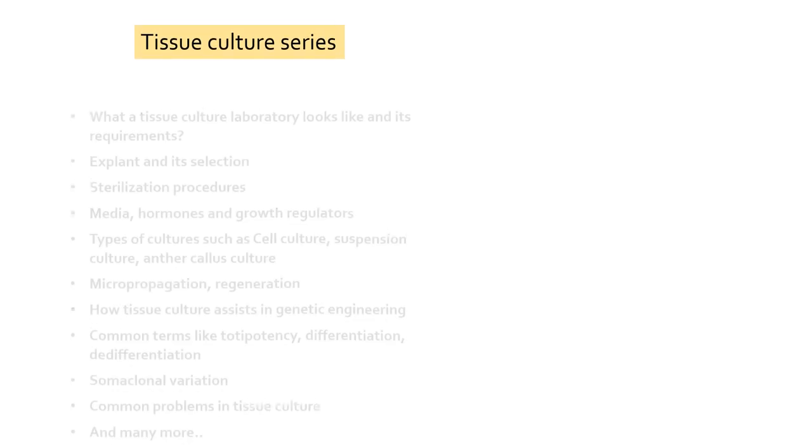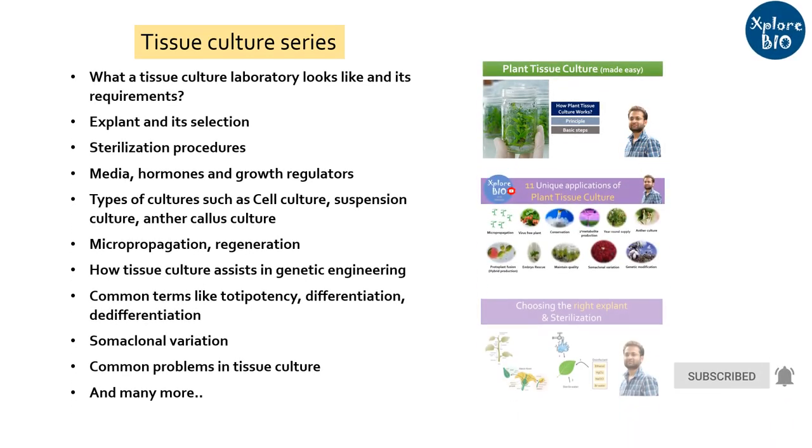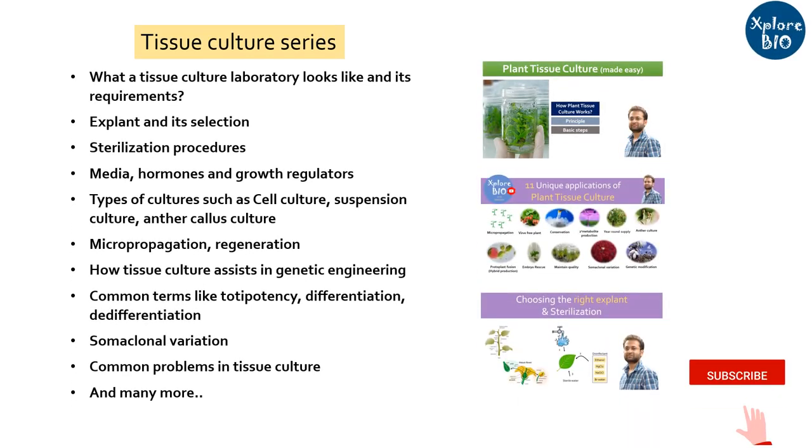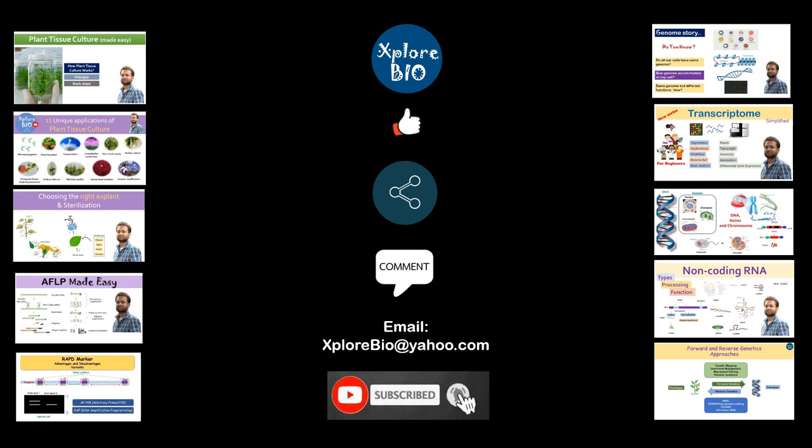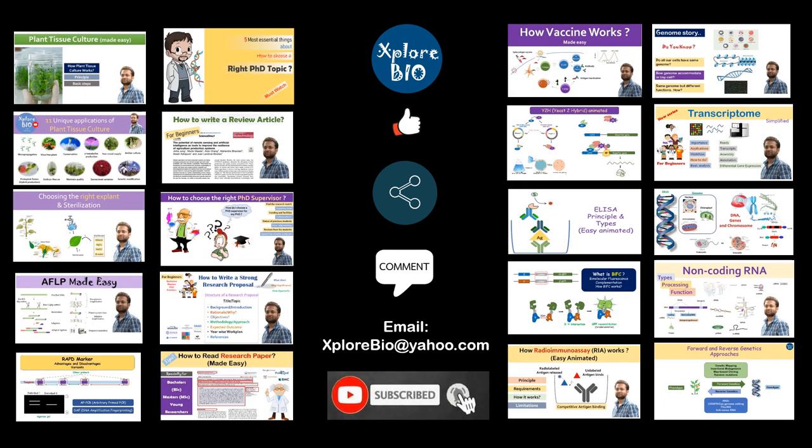I will be uploading a series of videos on plant tissue culture, so stay connected to get informed as soon as I upload them. Do mention in the comments what you find most interesting today. Check out my playlist on plant tissue culture, research in publishing, markers, techniques, genomics and others. Bye-bye and see you in my next video.